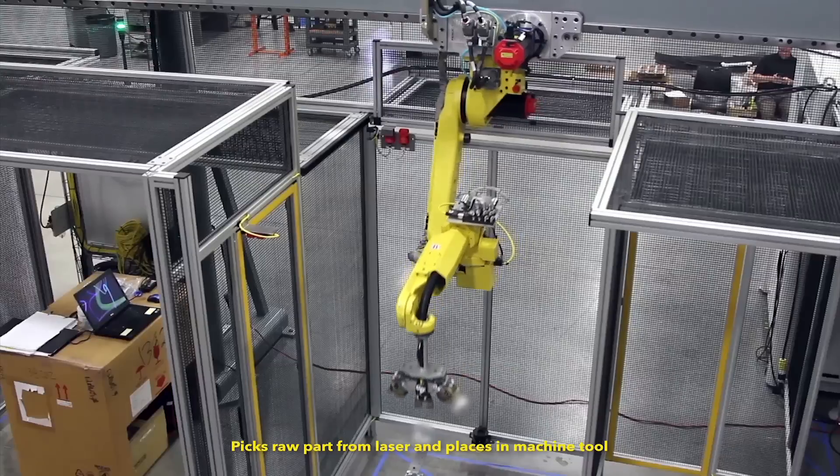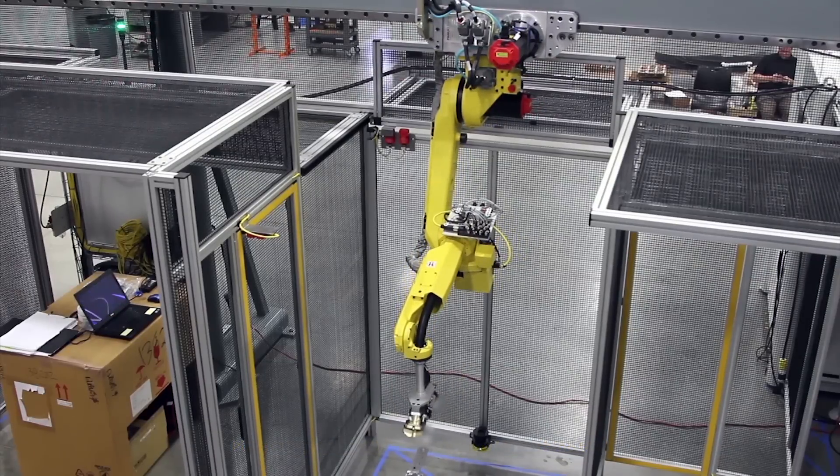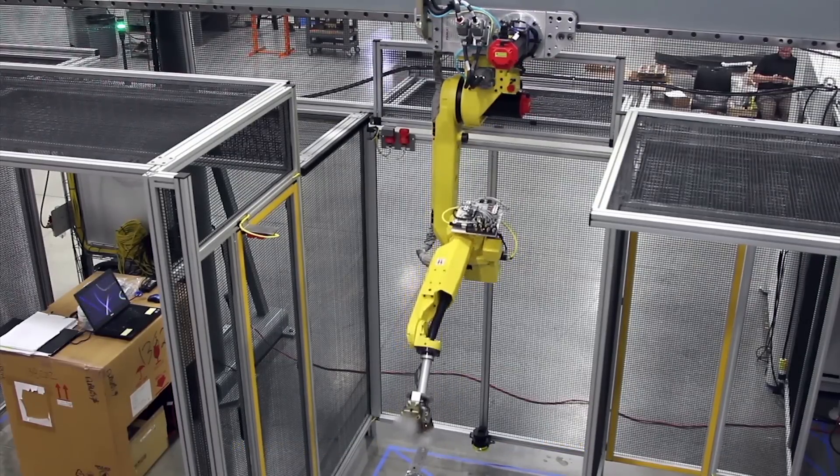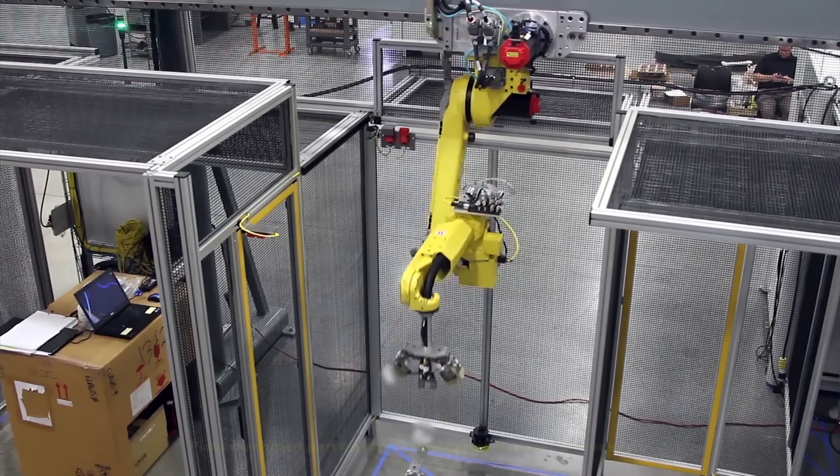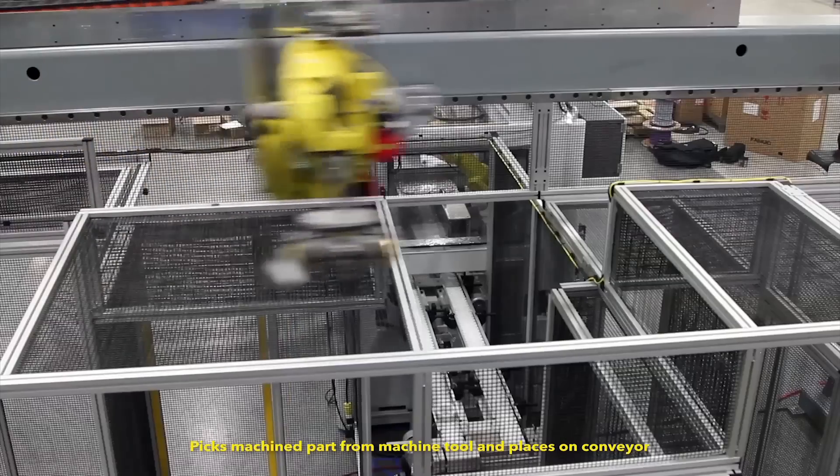R1 then picks the raw part from the laser and moves it to a machine tool, where a machined part awaits. The robot places the raw part, picks the machined part, and moves it to a conveyor.